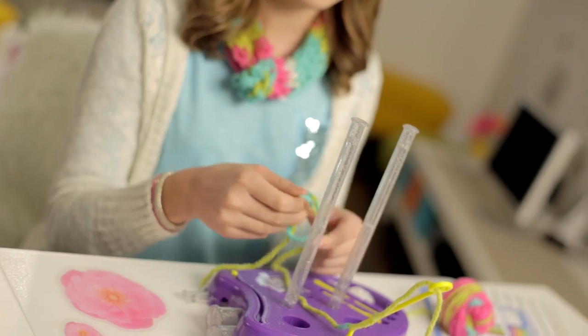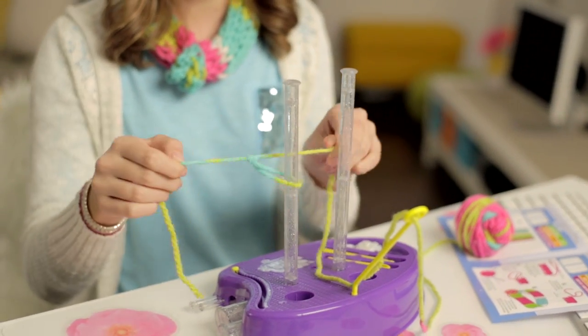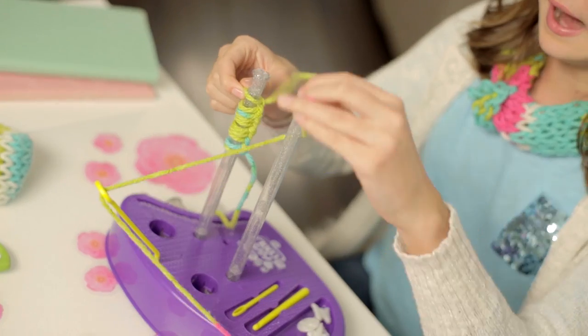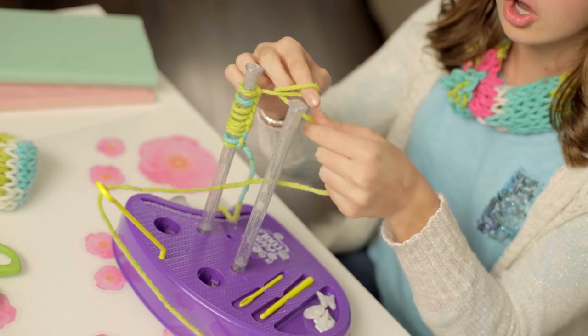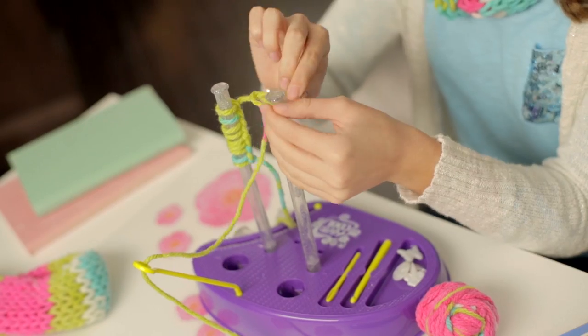To cast on, take your yarn and find the tail end. You have to start with your slipknot. Tie it on to the right post and make 10 stitches. We're only going to make two rows this time. That way it's a long and narrow strip. So start knitting them on to the left post.